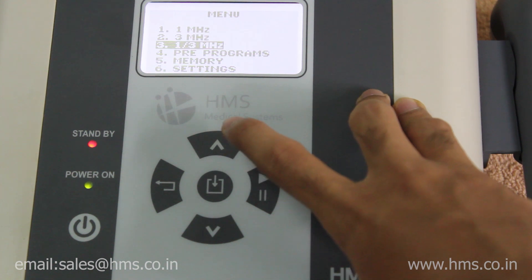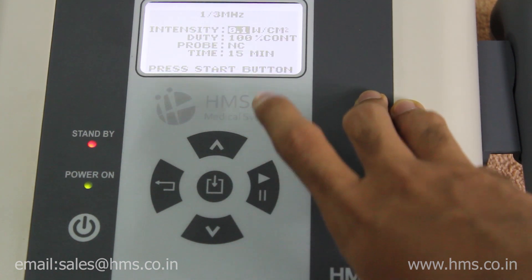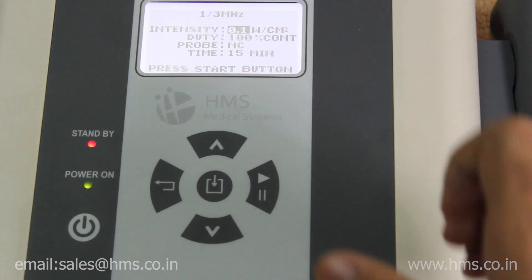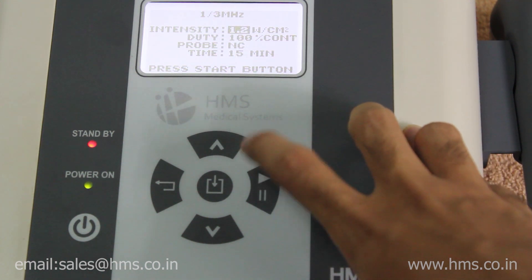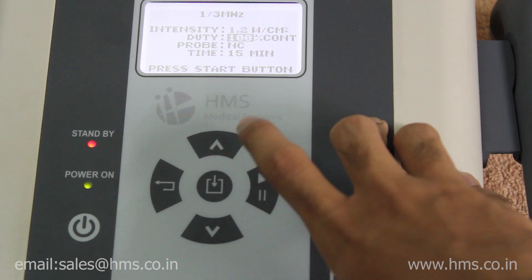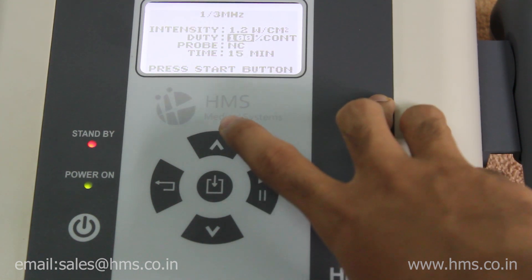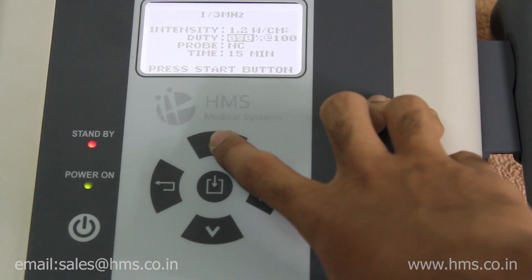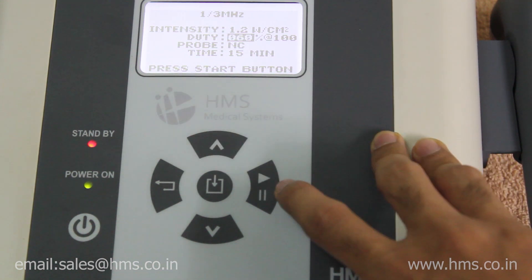In the 1+3 MHz frequency mode, the middle button is used to select it. You can set the intensity level using the up button before starting the treatment. Next, you set the duty cycle, which can be set from 10% to a maximum of 100%, giving a total of 10 duty cycle options.